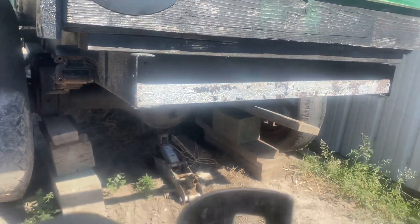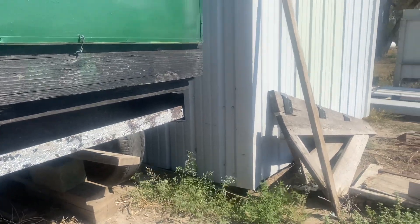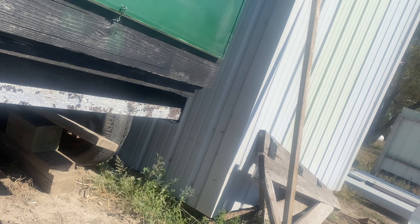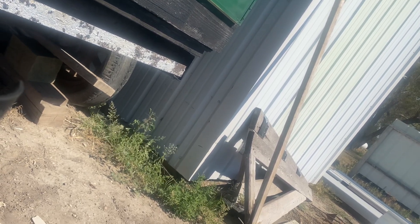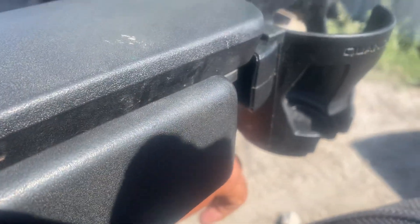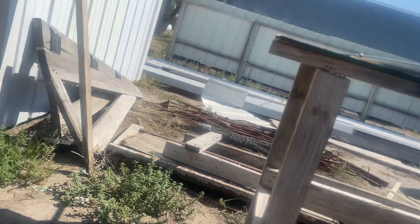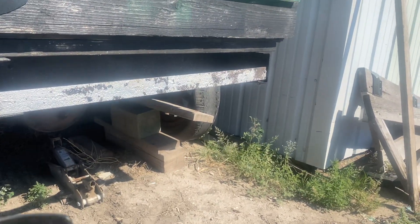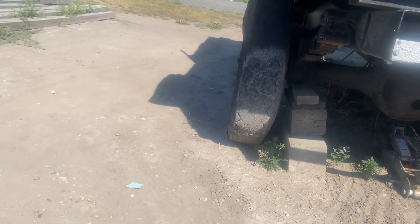I put the back bumper on today too. All that's left for the rear end is tail lights and blinkers — that's it — and the rear end is put together and done. Oh, and I can also replace the rear axle as well.